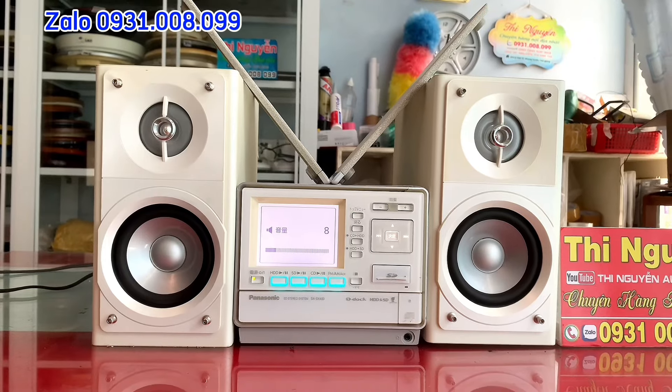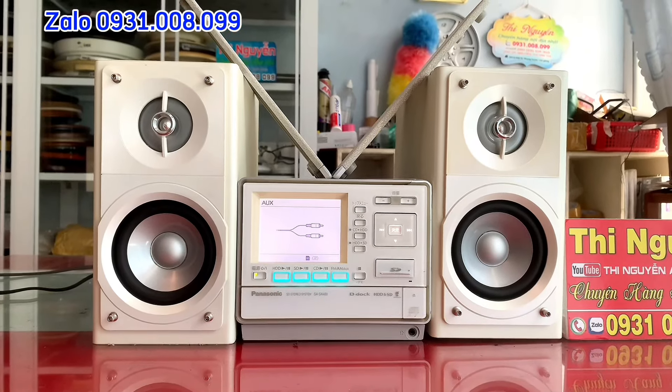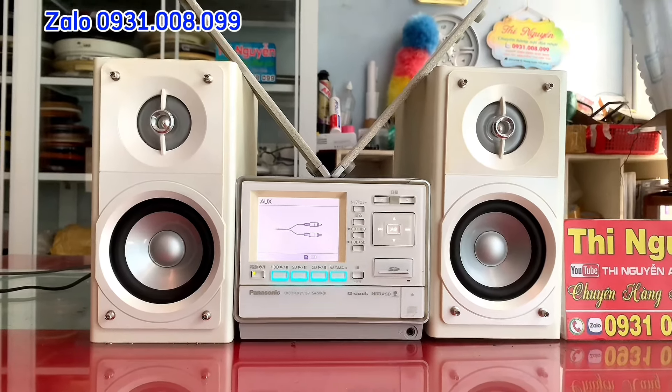Em xin giới thiệu đây là dàn mini có chứa ổ cứng HDD phía trong Amly, đến từ thương hiệu Panasonic, model là Panasonic SX-S400. Dàn này full chức năng, xuyên nhiều chức năng trong một bộ dạng như vậy.